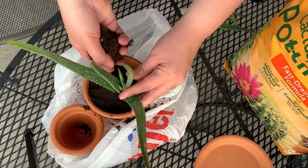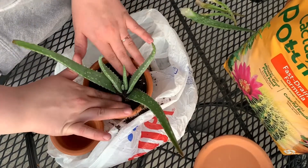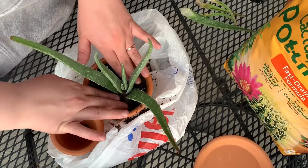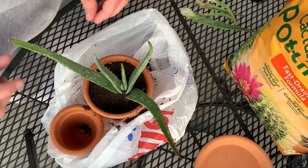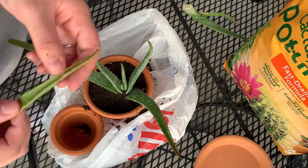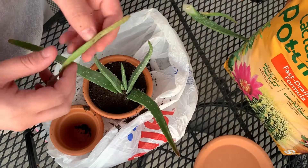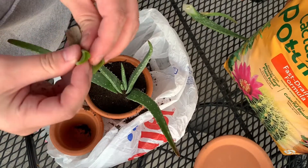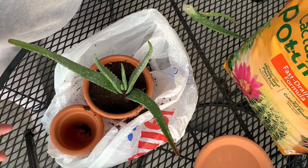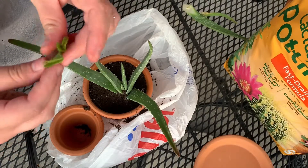Some signs of root rot can be that your plant becomes very yellow, droopy, and squishy — that's a sign of over-watering. And then some signs of under-watering: as you can see, my aloe is a little bit browning. This one I pulled off is completely shriveled up, which just means it's been under-watered and it's having to pull from its core moisture — which is that aloe vera gel. I bet if I break this open there's literally no gel on the inside. That's not good. I'm going to toss that.